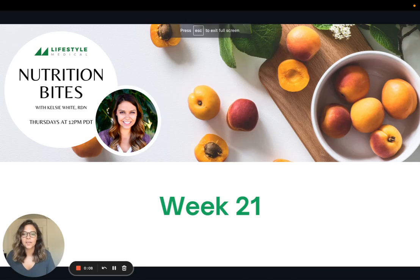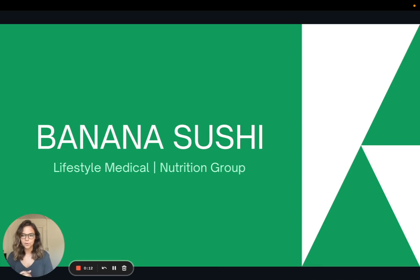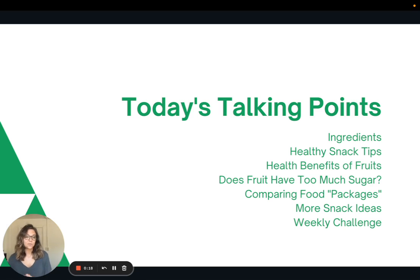Hi there and welcome to week 21 of Nutrition Bites. Today I'm going to be sharing a super fun, simple snack: banana sushi. We'll talk about the ingredients, some healthy snack tips in general, the health benefits of fruit, whether fruit has too much sugar, comparing food packages, more snack ideas, and the weekly challenge.